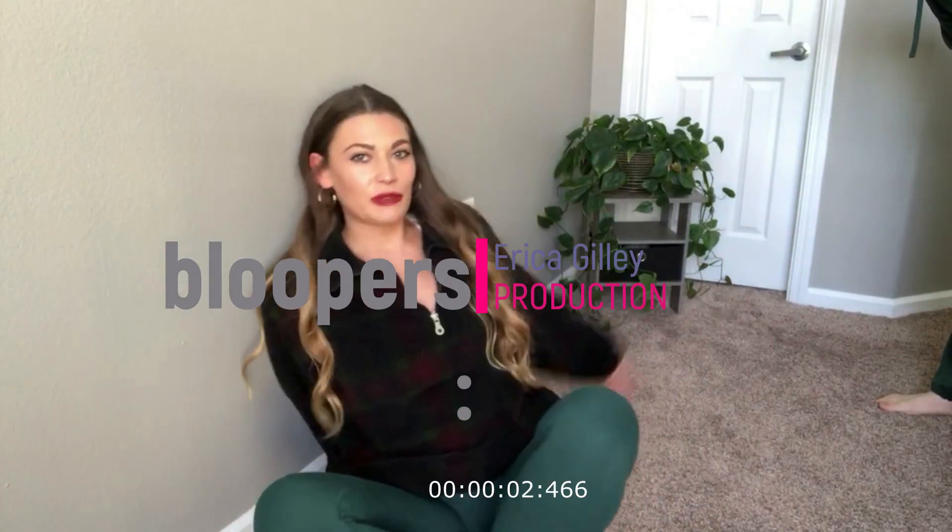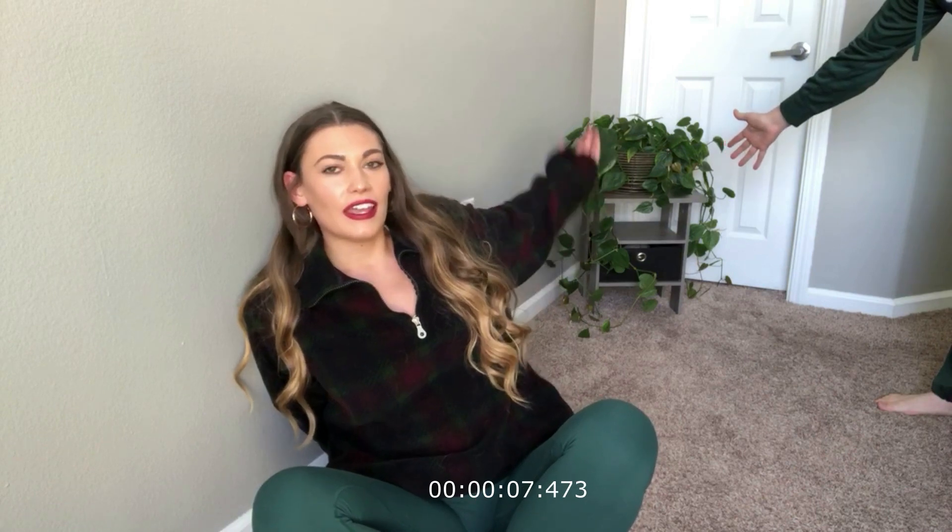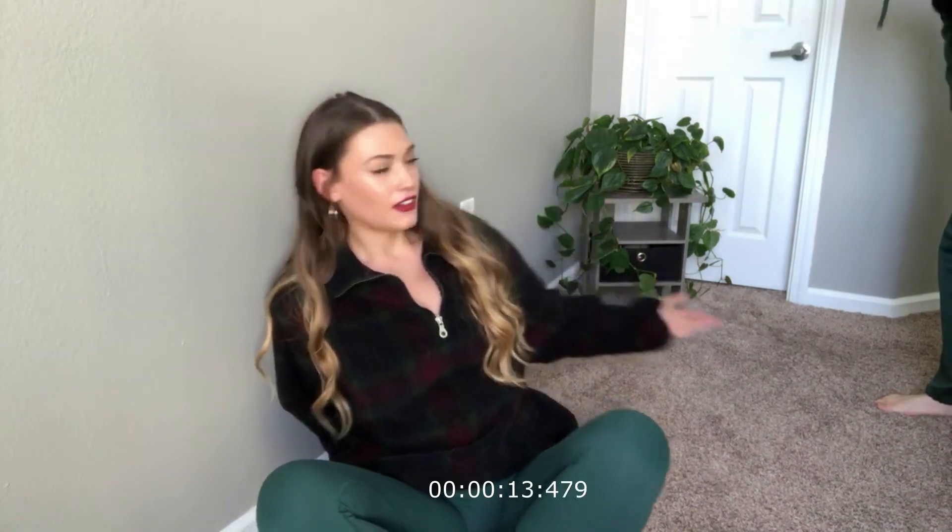I added something to my background, guys, because trolls have been in my comment section talking about my plain Jane background. Is it better? I don't think so. Is it worse? It's possible. Will it stay there? Absolutely not.